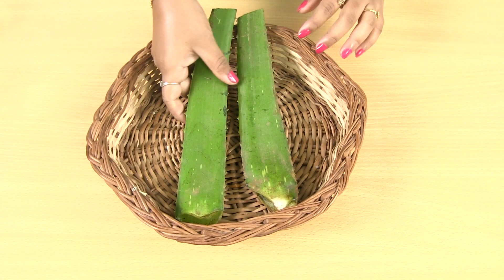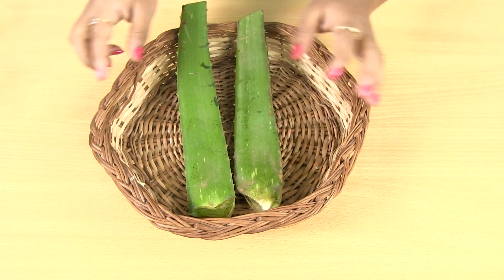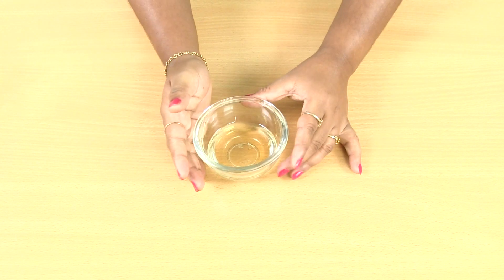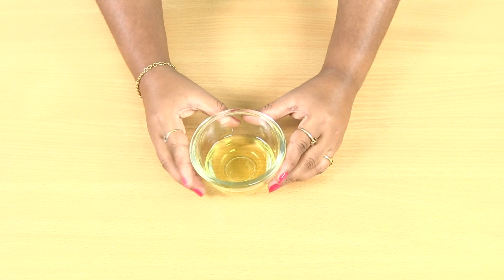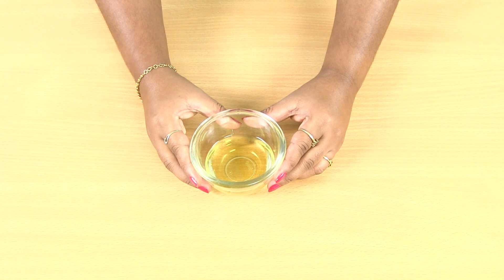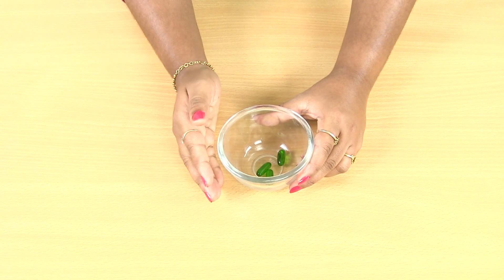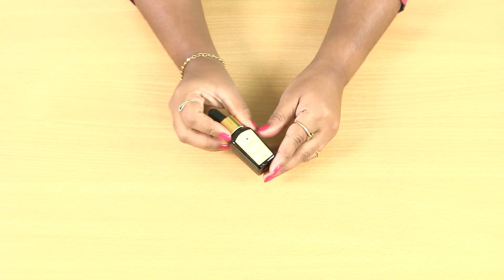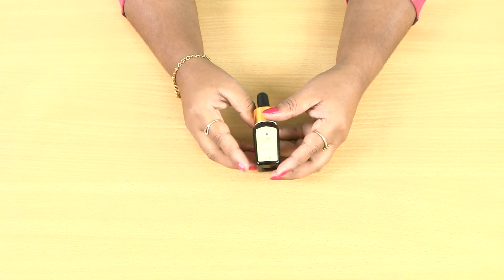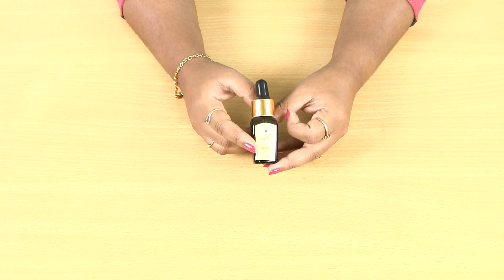Friends, I am going to put the aloe vera plant. I am going to cut this one. The next ingredient is coconut oil. You can also put coconut oil. Olive oil — if you don't have olive oil, you can also add almond oil. Vitamin E capsule — if you don't have a vitamin E capsule, you can also add glycerin. The last one is rosemary essential oil, which is optional. If you don't have rosemary essential oil, it's fine.